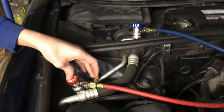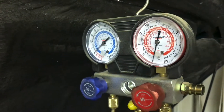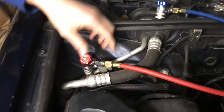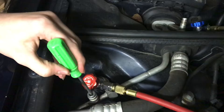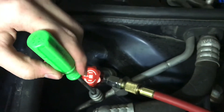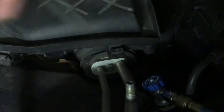Here we have an air conditioning system with no pressure in it. We have these hooked up, they're open, and if we take a look at the gauges, both of them are at zero. If I come down here and pull these off, I can even take a screwdriver, push on that valve, and you can't even hear anything — nothing hisses out.